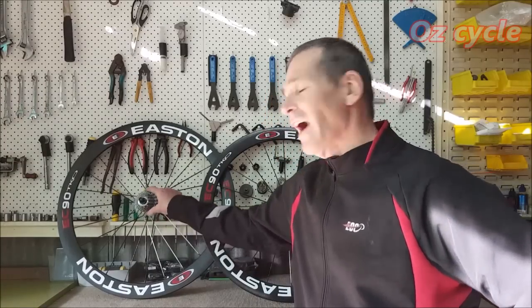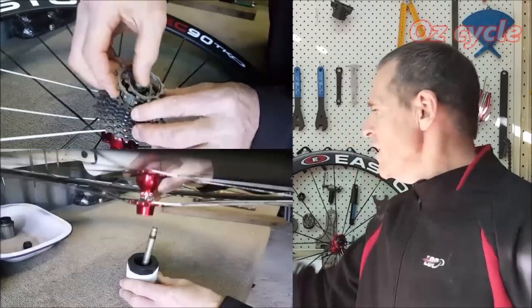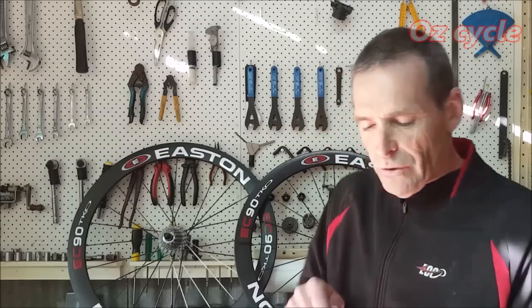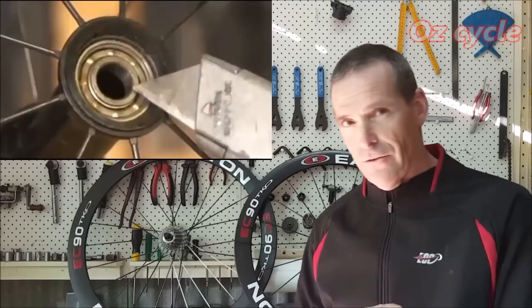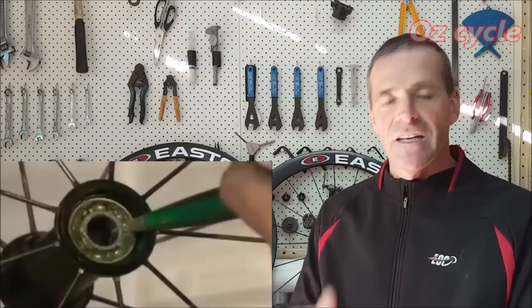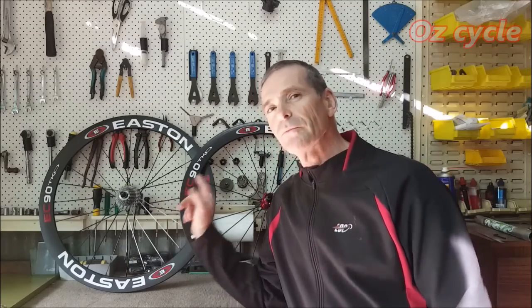For instance in the back wheel — that's the hardest one. Take the cogs off, take the dust caps off the axle. You may need to just tap the axle through and you've got access to your bearings inside. Then all you do is flip off the dust cap off your sealed bearings, clean them out with maybe a spray degreaser, and then re-grease them and put it all back together.